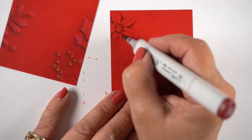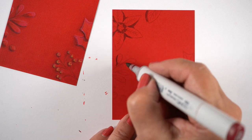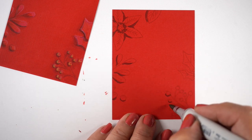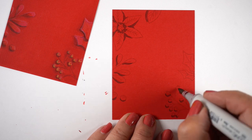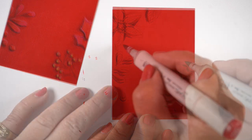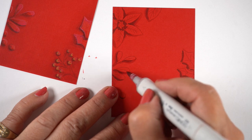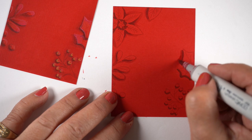I'll stamp all four of them and get busy coloring with my Copics, using an R89 to start. Depending on the hue of red paper you choose, a different color may be necessary — if it's a lighter red, you might want a lighter color. Test to see how the colors look when they fade into the paper. The version on the left that's already finished used grays for shadows, but here I'm using reds.